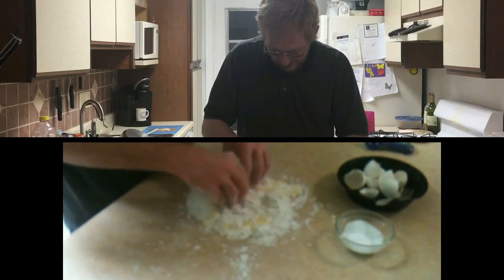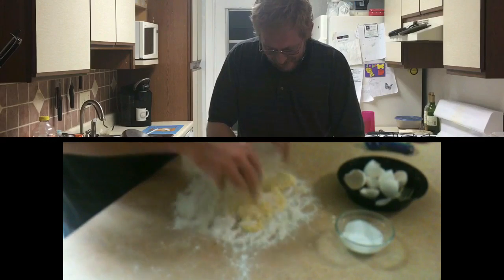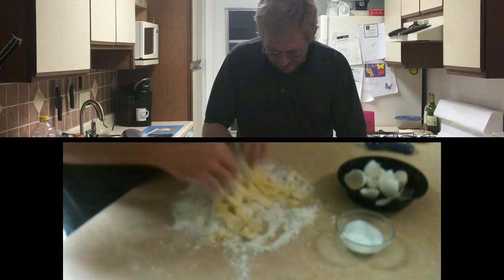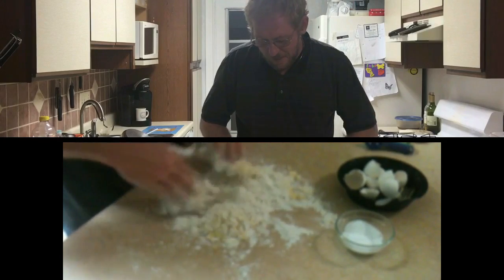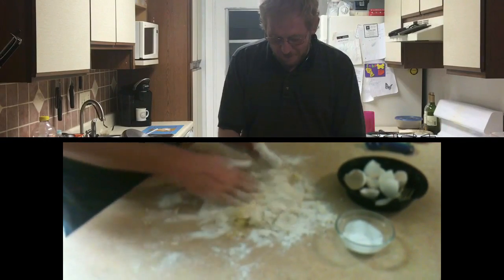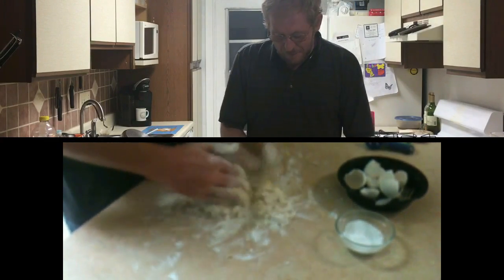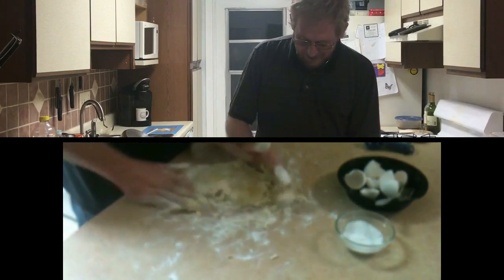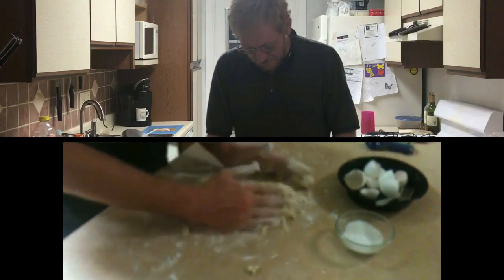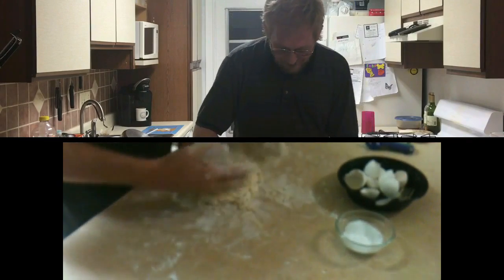We're going to use our hands at this point. We just want to bring all this flour and mix it in with the egg — get it all in there and start coming up with a nice dough. It's starting to clump together. Don't mind making a mess — this will all come off the counter. You'll notice how dirty my hands are right now, but they're actually going to clean up quite well. If we need to add more flour we can, but first we want to incorporate all the flour we currently have.